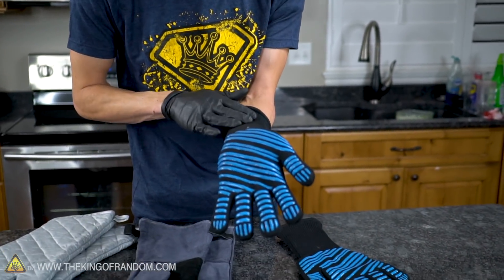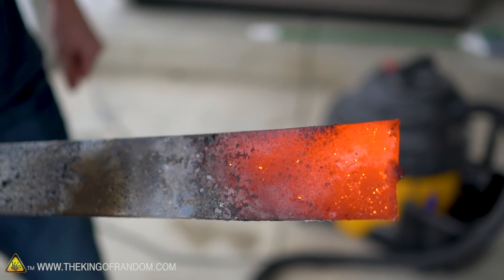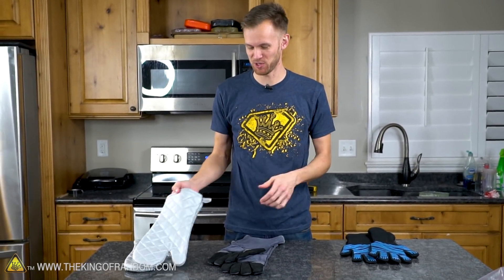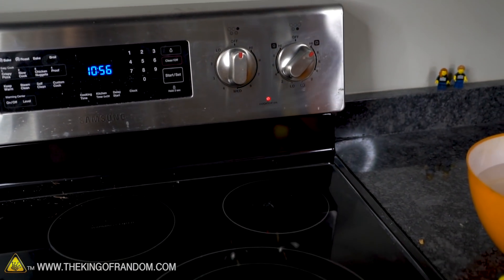We're going to test each of these by putting our hand on a hot stove, grabbing a red hot bar of steel, and putting our hands near or inside our foundry. I am actually putting myself at risk - I'm going to be the test subject. We'll start with the stove, turn up the heat, and see how long I can keep my hand on it before it starts feeling really uncomfortable.